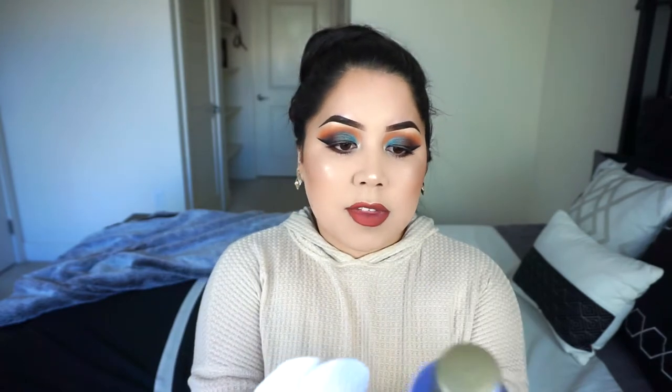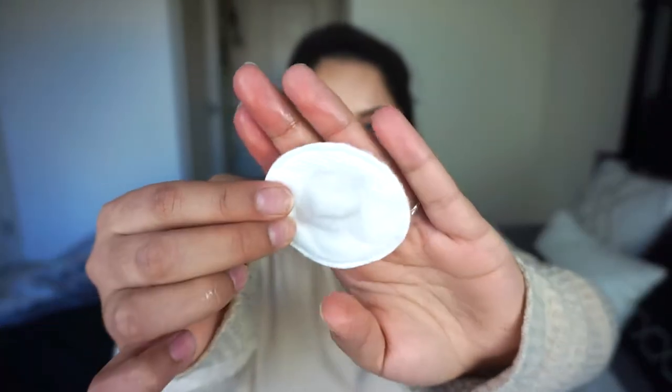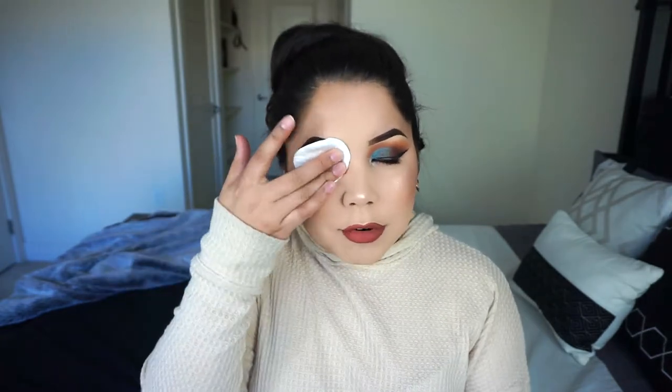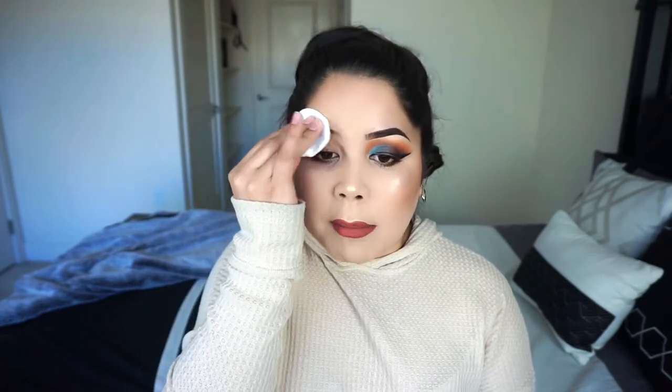Now before I cleanse my skin, I do go ahead and first remove my eye makeup. What I use for that is the Oil Free Makeup Remover by Neutrogena along with some cotton rounds. I'm going to go ahead and just dampen these up. So this is what it looks like — you can tell there's a little bit of product there. What I first do is I soak another cotton round and then I lay it on top of my eye and press down for a few seconds just everywhere first.